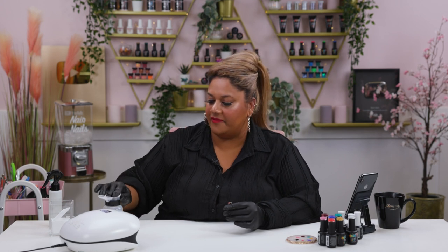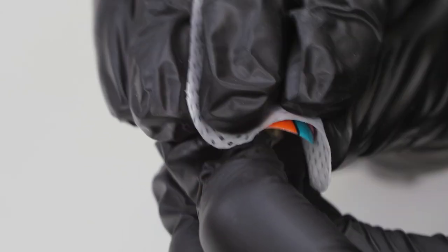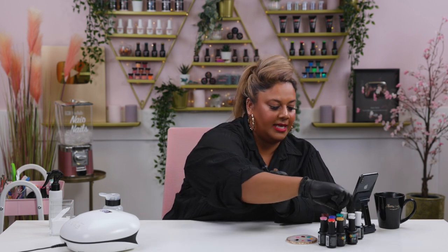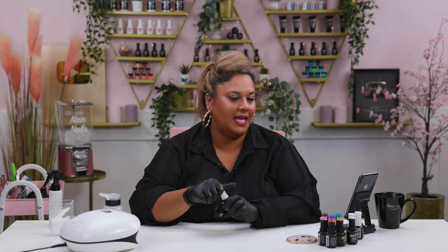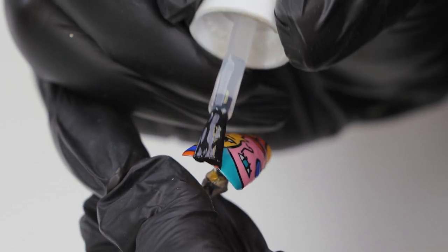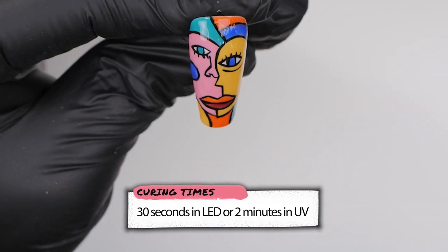With the black cured, I'm going to take my lint-free wipe with some alcohol and wipe off any gel residue left from the black, because I want to apply a matte top coat and sometimes matte top coat can pull the pigment out of the color you've just laid on. So I've removed all the gel residue and I'm going in with our Urban Graffiti Ultra Matte Top Coat, applying a nice thin layer all over to seal in the design.